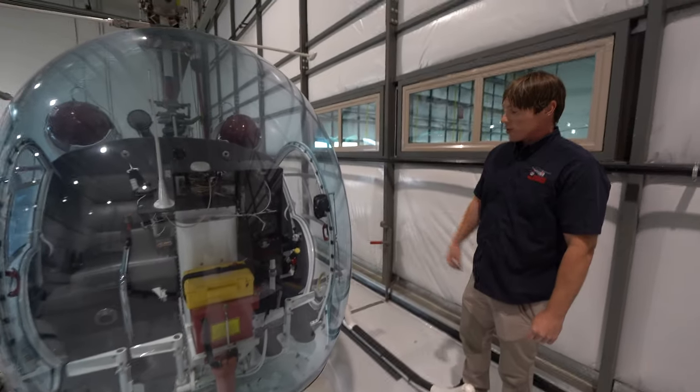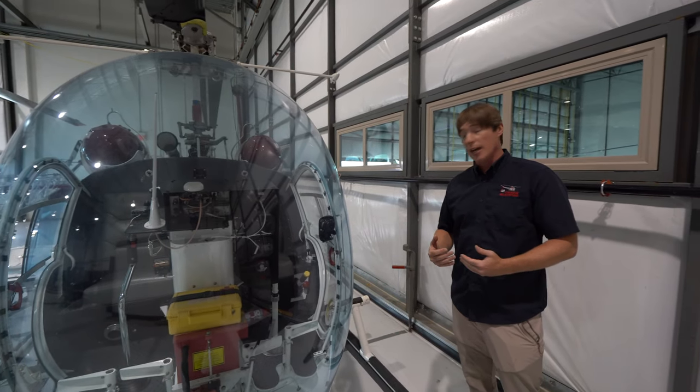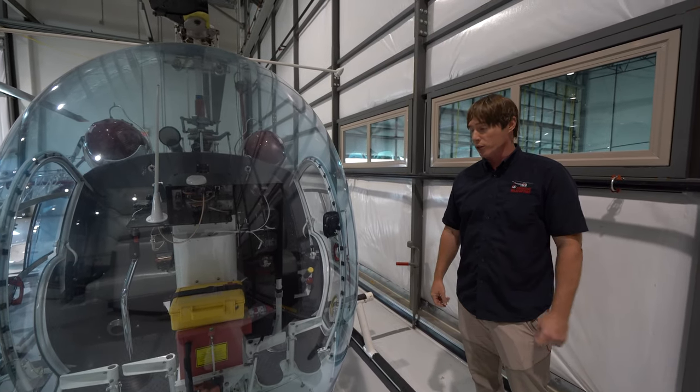We have a fire extinguisher which, first, we need to look at and make sure it's charged up — and it needs to be certified annually.